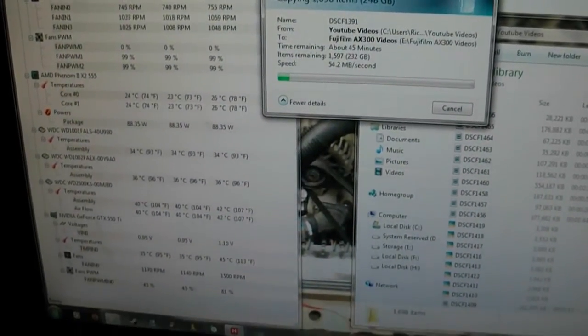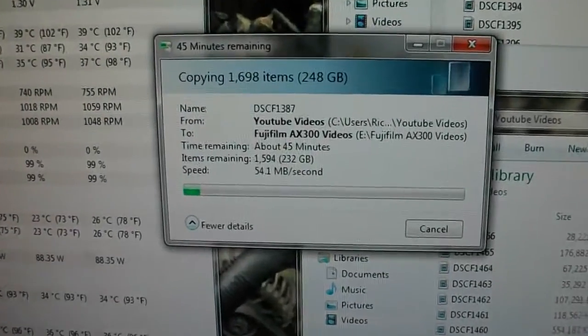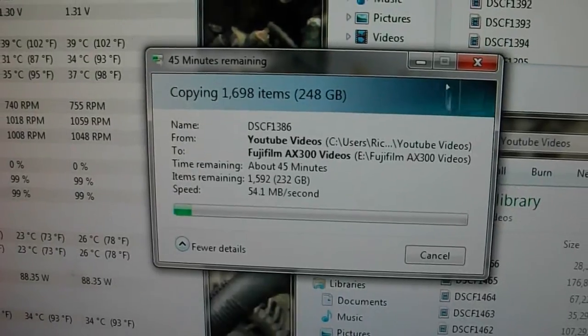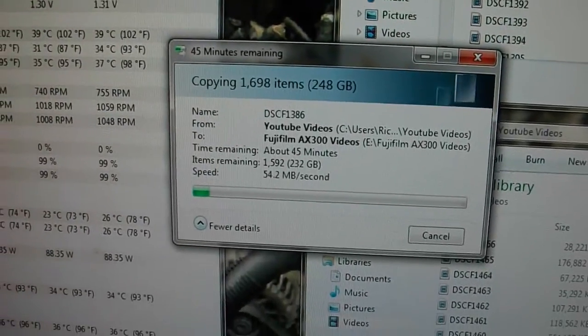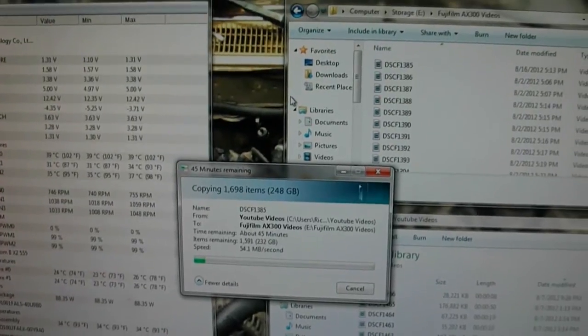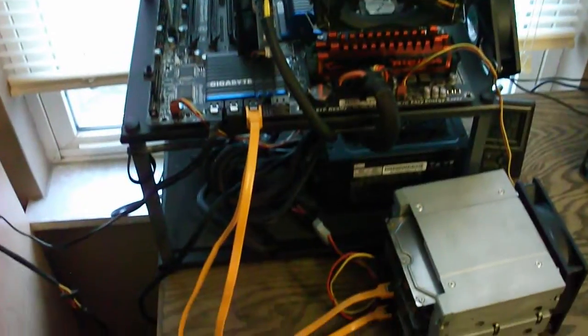I always keep a monitor on my temperatures — everybody who's watched my videos for a long time knows that. The transfer rate on my one terabyte to one terabyte Western Digital Black isn't really all that fast, but honestly I've got other things to do and this can just run while I'm doing that.